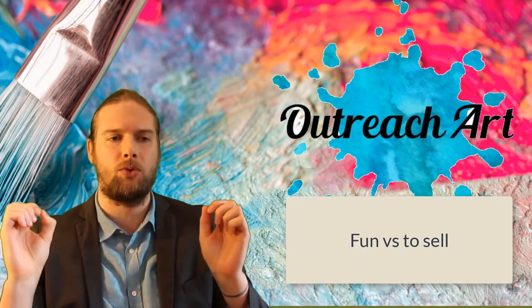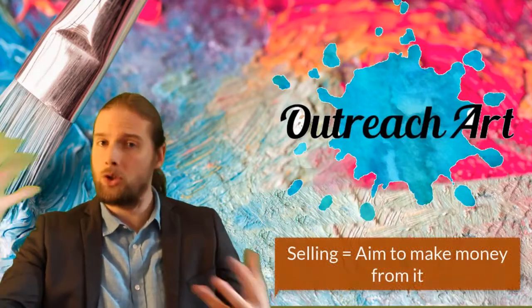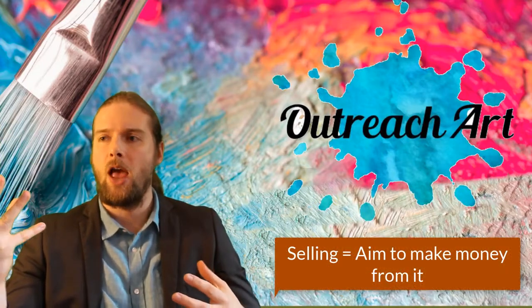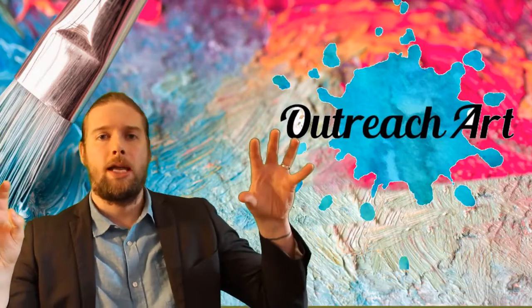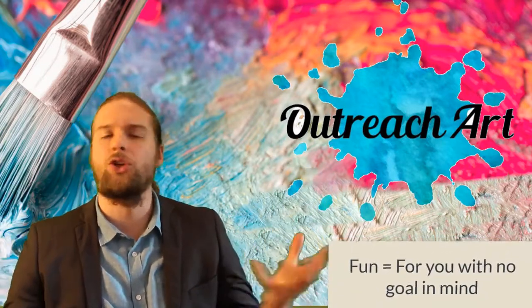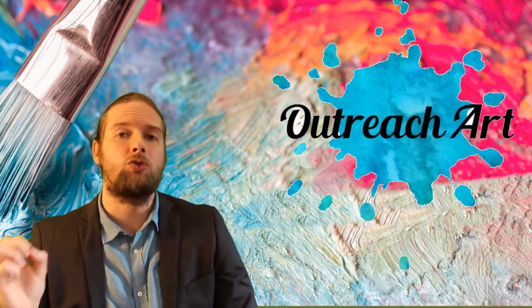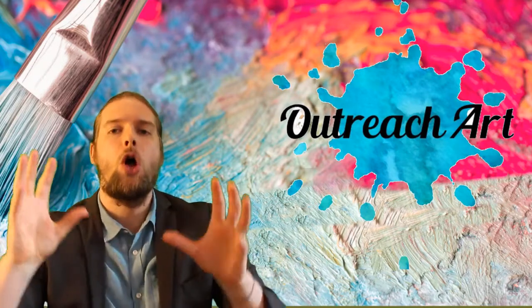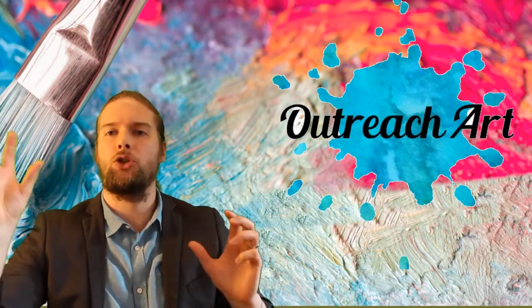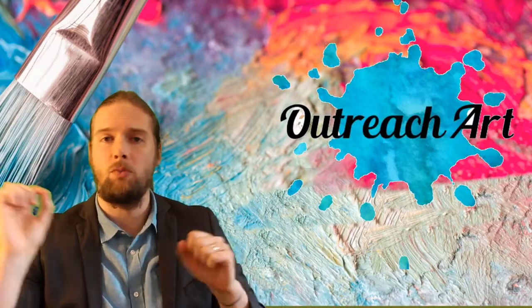There are two massive differences here. One: to sell it means that you want to make a living, you want to do this for a business, full-time — that is your end goal. The other one is you're doing it for fun, for enjoyment — you may give it away to charities, do some fundraisers, but you're not doing this strictly for a living. Maybe you've got other avenues you want to pursue. You need to get really clear as to whether you're doing this for a living or just for fun.